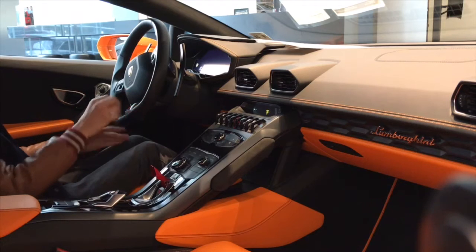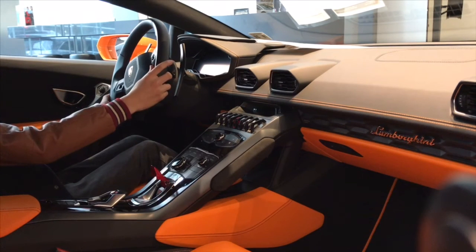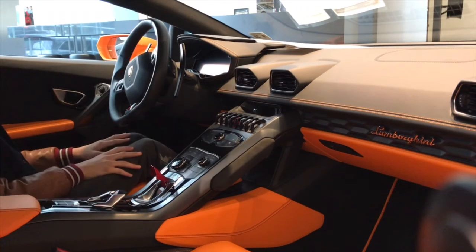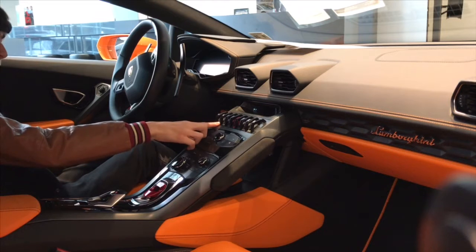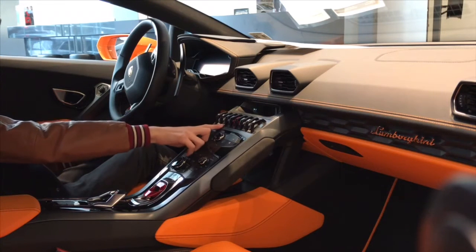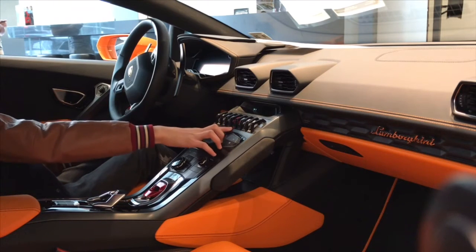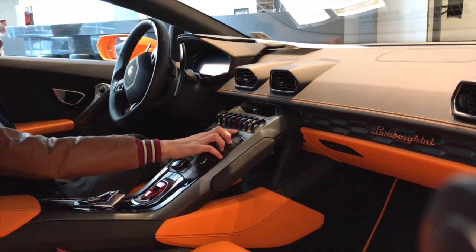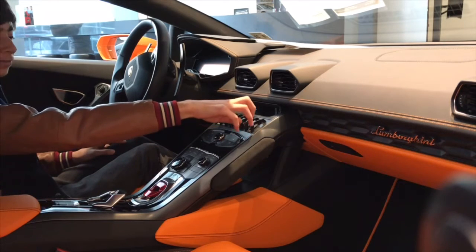And then on the steering wheel you'll find the drive mode selector, the turn signals, and then some buttons for the gauge cluster. And then in the center console, this is the window button, the front lift button, ESC off — that's for launch control. And then over here are the hazard lights, the button for the parking sensors, and then there's one switch that doesn't function.